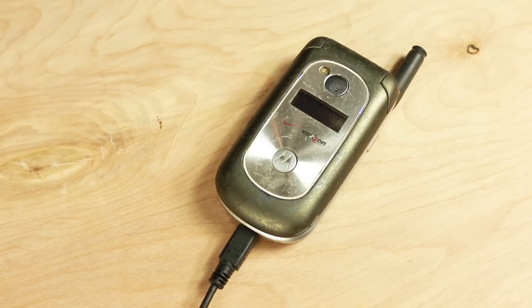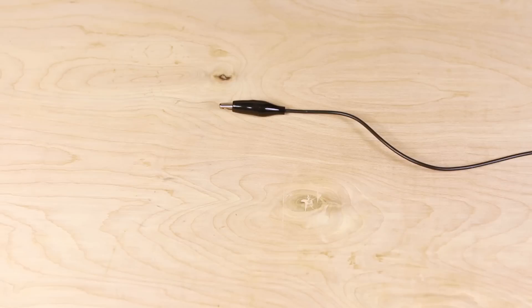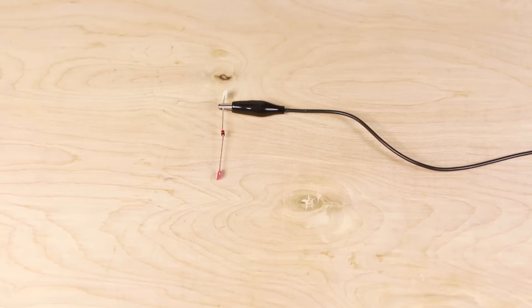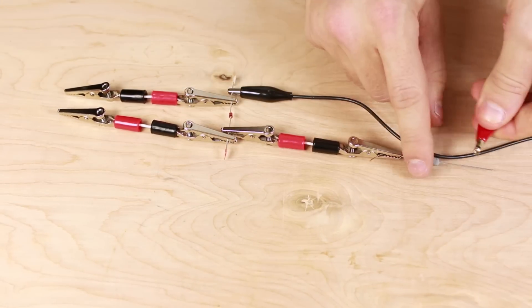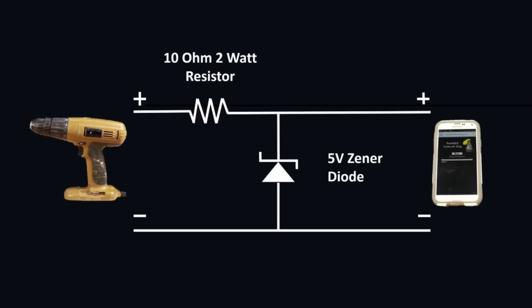Charging a phone is slightly more complicated. As we're turning the handle we're getting between 5 and 8 volts, so we'll need to limit the voltage to prevent damaging the phone. To do this we'll add some components. First, connect a 5-volt Zener diode to the negative terminal of the drill. Now connect a 10-ohm 2-watt resistor between the positive terminal of the drill and the other end of the Zener diode. These components will limit the voltage and prevent you from damaging your phone. You can still charge your phone without them, but be careful of how quickly you turn the drill or you'll risk damage.